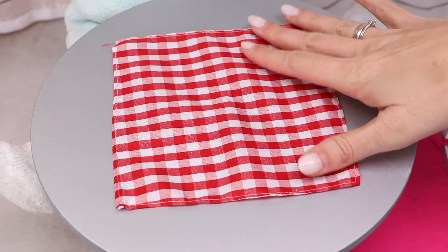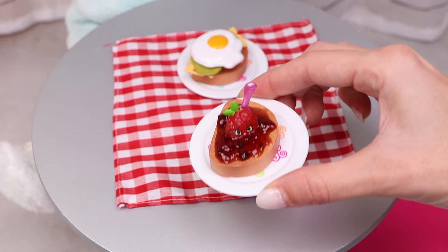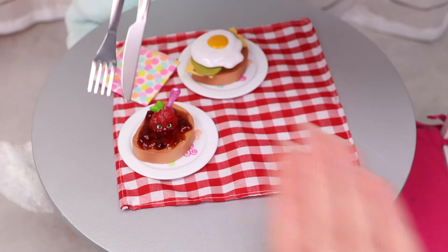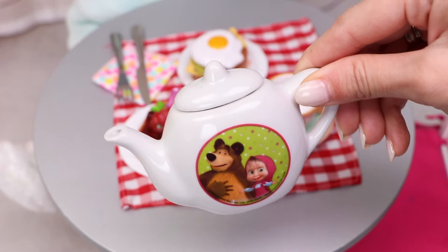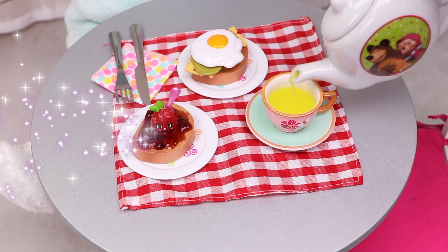Perfect! And now let's set the table. First the tablecloth, the toast with the egg, the toast with the strawberry, a napkin, a knife and a fork, and the pink cup for the tea — which is in the teapot. Let's pour. And that's it, the breakfast is served!